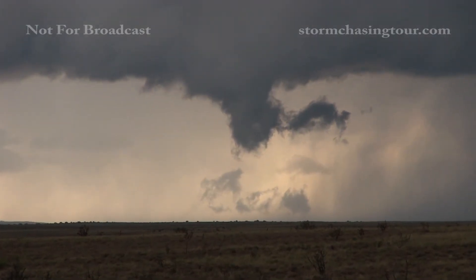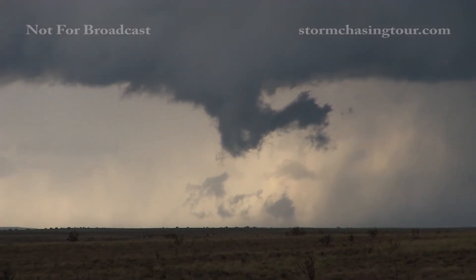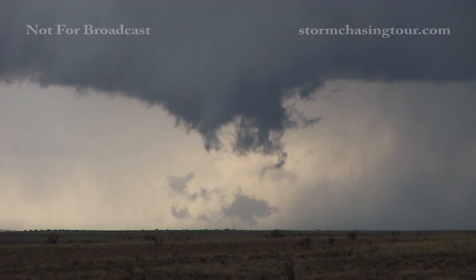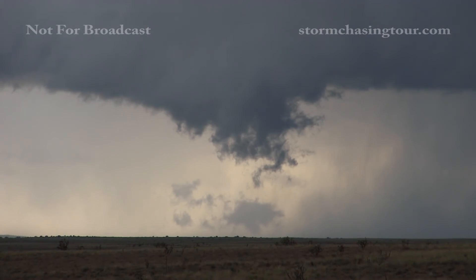There's a funnel in there. It's rotating pretty good in there. I'm zoomed in on it. It's pulling that scud in and rotating. Yeah, that's got a pretty good rotation in it.